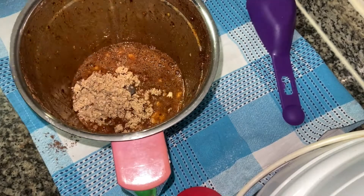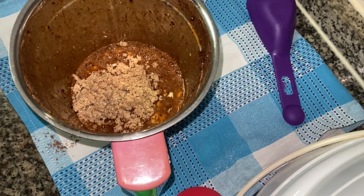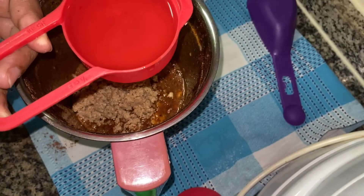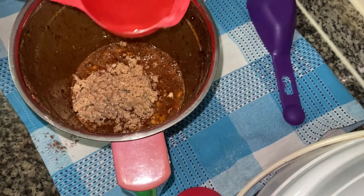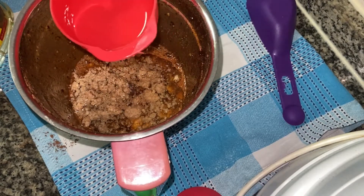You can add a little nuts. You can add the nuts in at the last step. You can also add 1 third cup of sunflower oil — this is 85 ml.